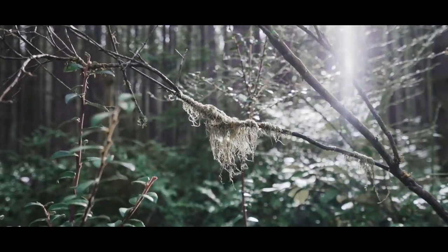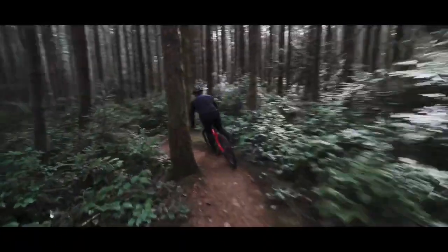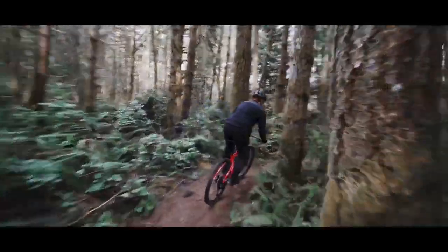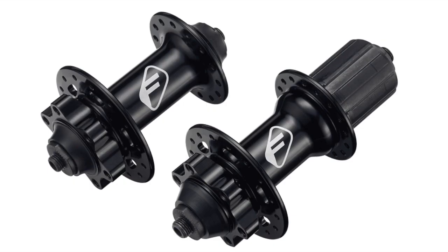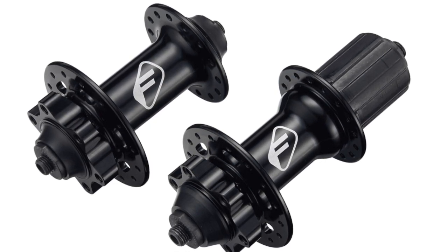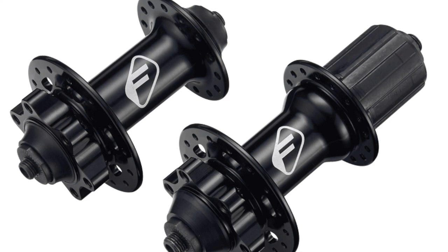Coming to the wheels of the Trek Marlin 8 — this is a place where most manufacturers get it wrong, but that's not the case here. The front and rear hubs are Formula DC20 hubs. These are not expensive hubs, but they are good quality, retailing for around 30 euros per hub. It's refreshing to see a brand use a decent quality hub from a reputable manufacturer.